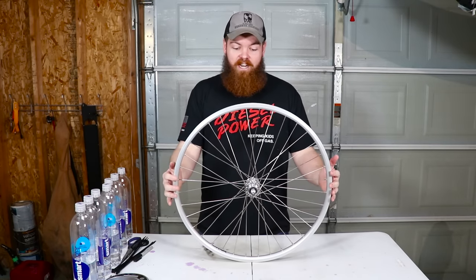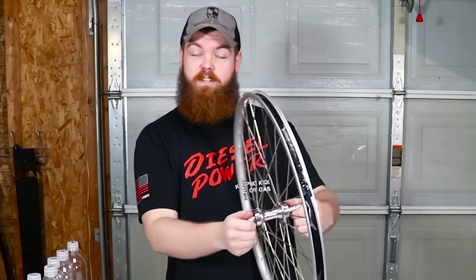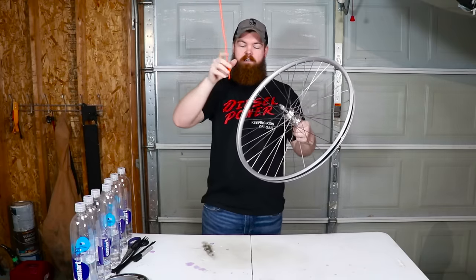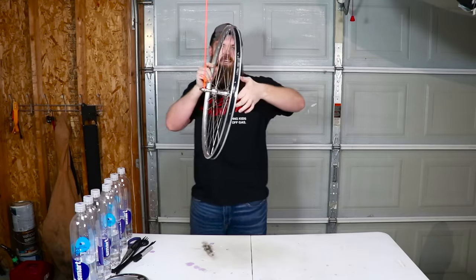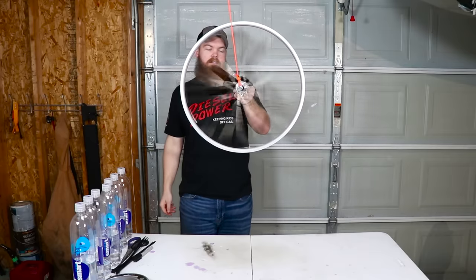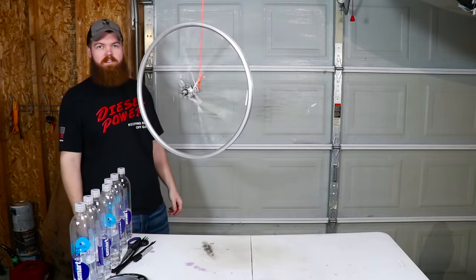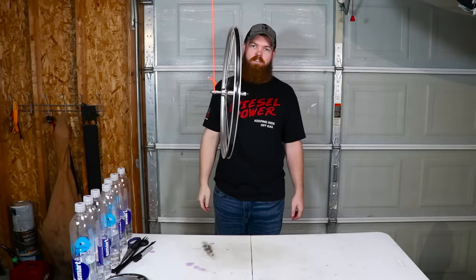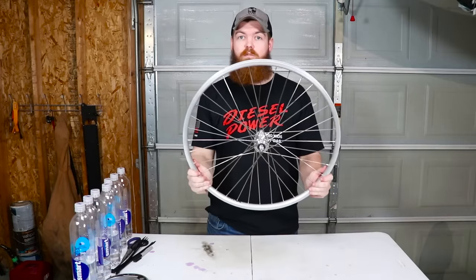I figured the easiest thing to do is just build one and see if it works. But first, since I have this bicycle wheel, I want to show you a cool little science trick. I have a rope tied to the ceiling — you hang the wheel from it, support one side with your hand, spin it really fast, and it just hangs there with centrifugal force. How cool is that? There's your daily dose of centrifugal force. Alright, let's start building this wheel.